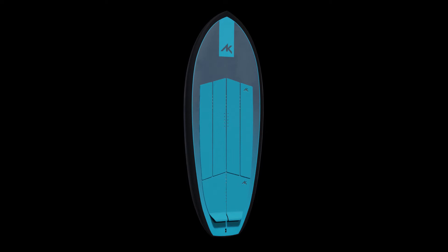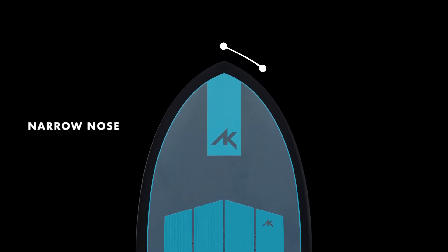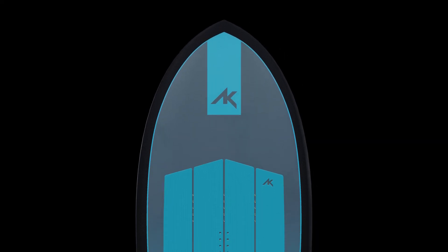The narrow nose is faster to paddle and easier to push the nose into waves, with less chance of catching the nose through turns. The widest part of the outline is quite far forward for easy paddling, while the curve in the outline keeps the flow for mid-turn touchdowns.